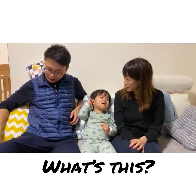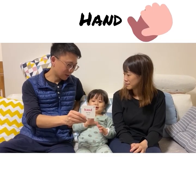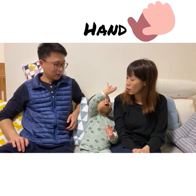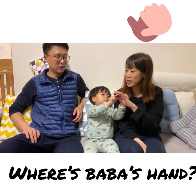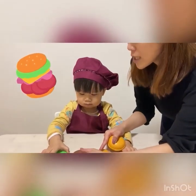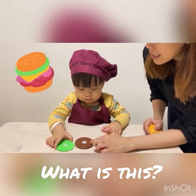What is this? Okay. Where is baba's hand? Okay, where is baba's hand?